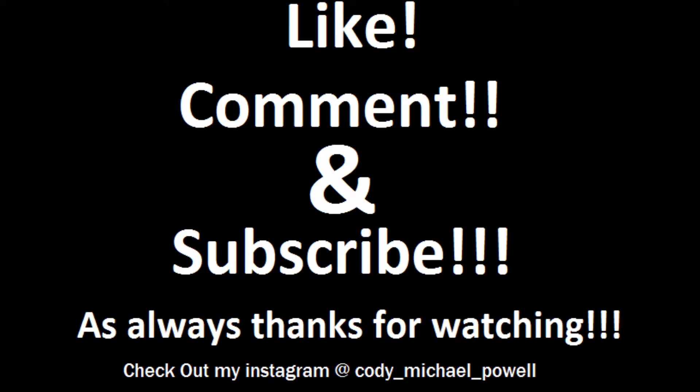But as always guys, if you think I should now have the title of combo king, or if you think there's someone better than me out there with combos, leave it in the comment section. And as always guys, thank you for liking, commenting, and subscribing. I hope you enjoyed it. Have a great day!